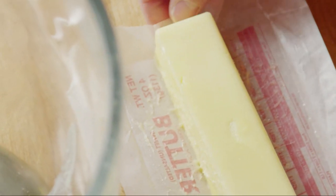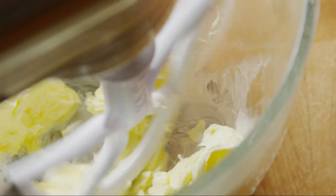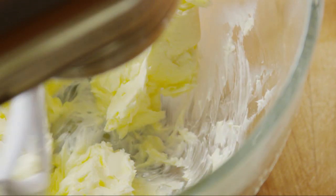First, we'll make a simple buttercream frosting. In a large mixing bowl, beat two sticks of softened butter with an electric mixer on medium-high speed for 30 seconds. Add two cups of powdered sugar. When you mix in a large amount of powdered sugar like this, it's a good idea to start the mixer on low speed just until it's blended in.